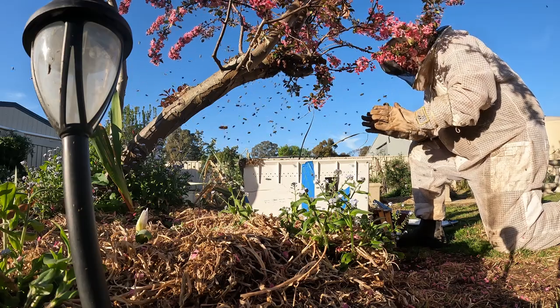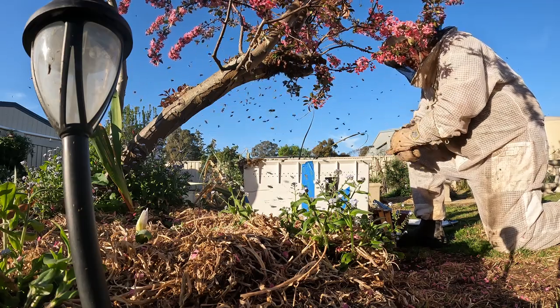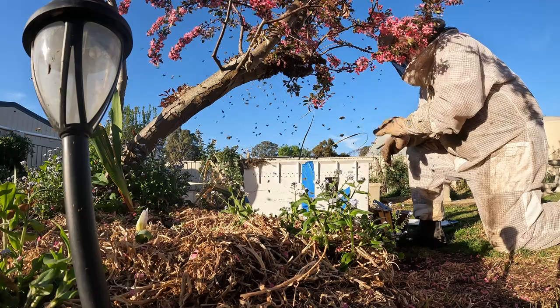I've got probably about 95% of the bees in there. I only need that one in there — I just need queenie.